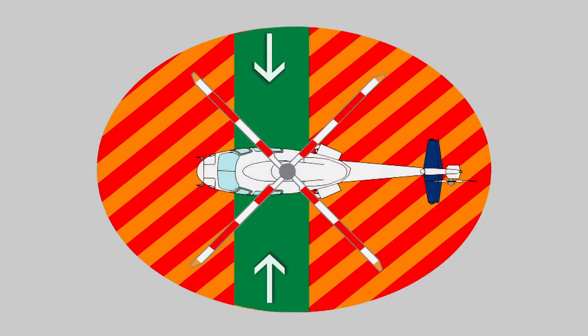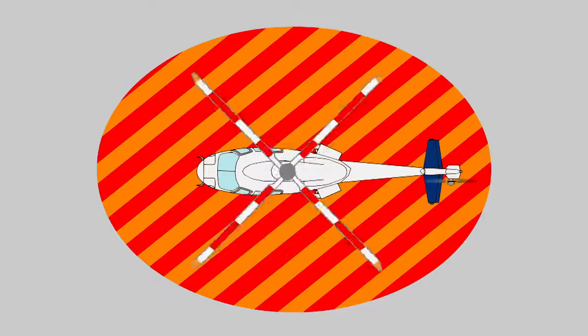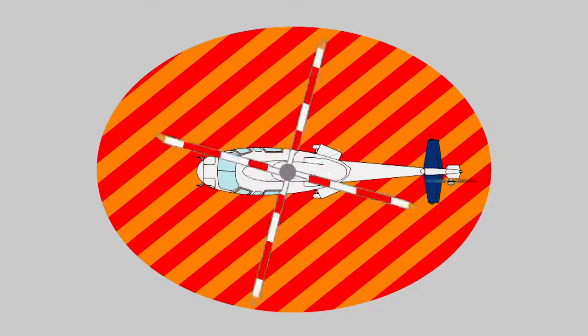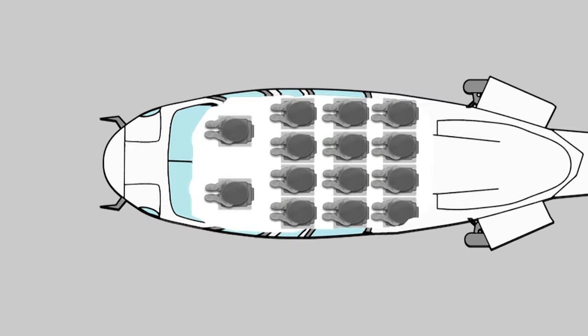Always approach and leave the helicopter from the side, within view of the pilot or crew member. Under no circumstance depart or approach a helicopter during start-up or shutdown. Occupy the seats from front to rear as advised by the attendant or pilot.